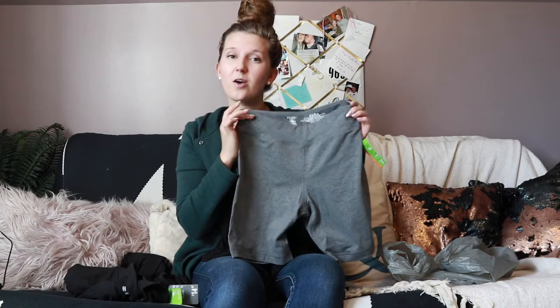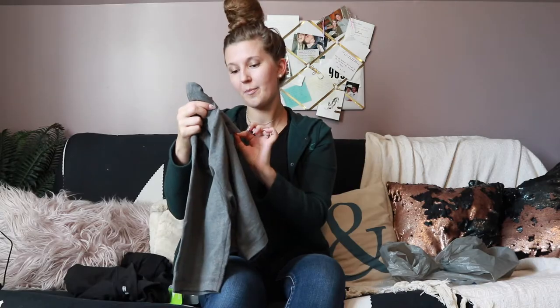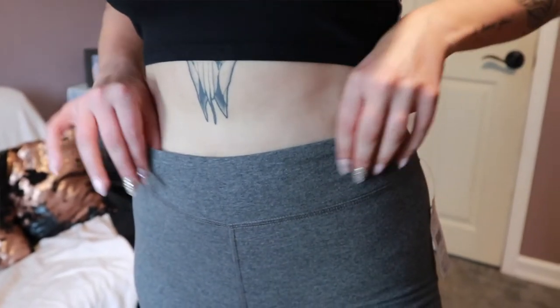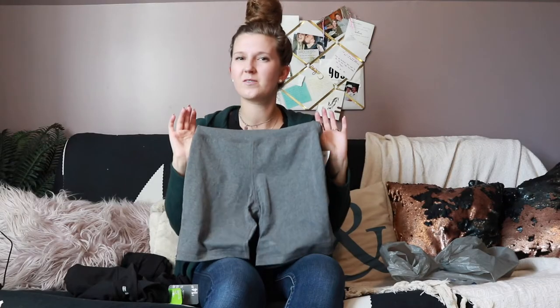The first pair of shorts I got were these cotton biker shorts. They're a really good length and they rang up at $14.97, which is a great price. However, the things I didn't like about them: the waistband felt kind of cheap — it wasn't compressive in the stomach area, so it just wasn't very flattering.